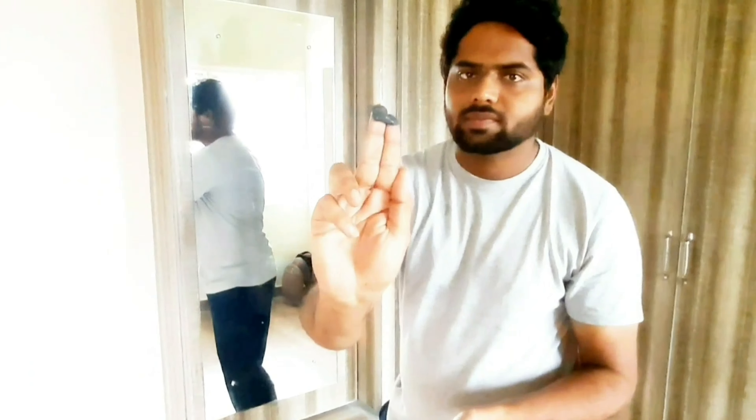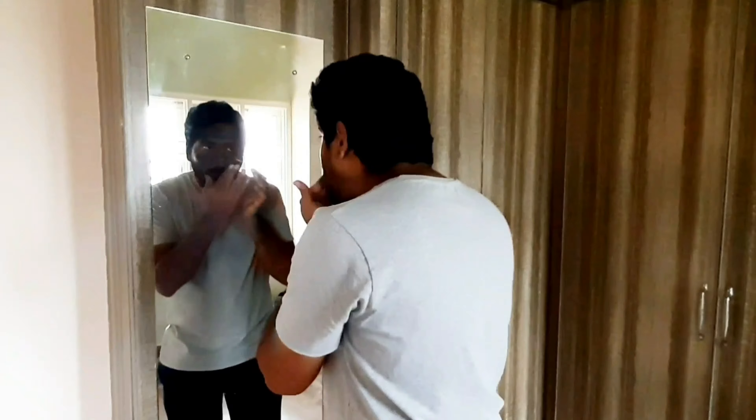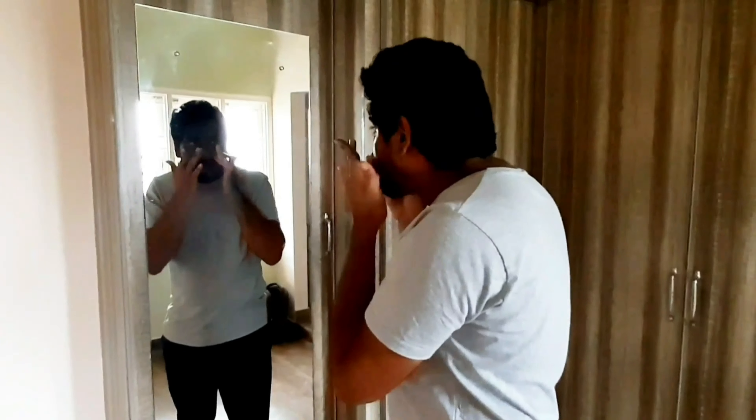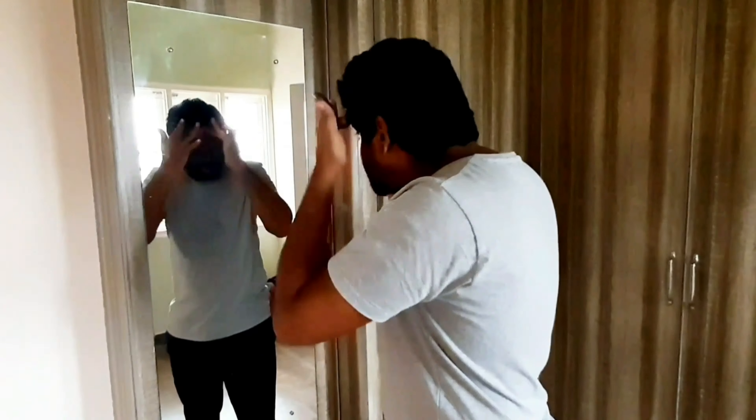Today I am here with a new tip for the perfect tan removal. I am here to explore clear skin without tan and pimples. The product is an activated charcoal cleansing face mask which is free from parabens. Here I am using the product of Good Vibes.